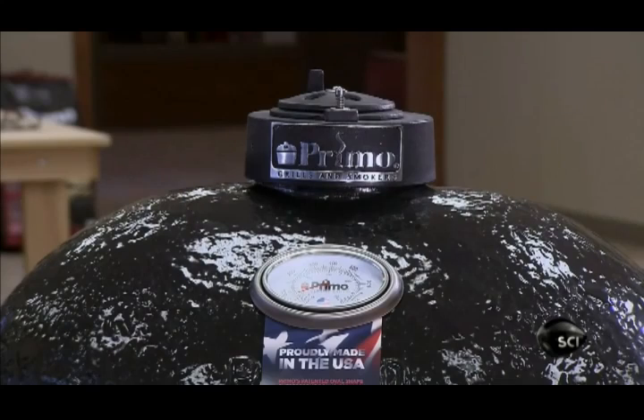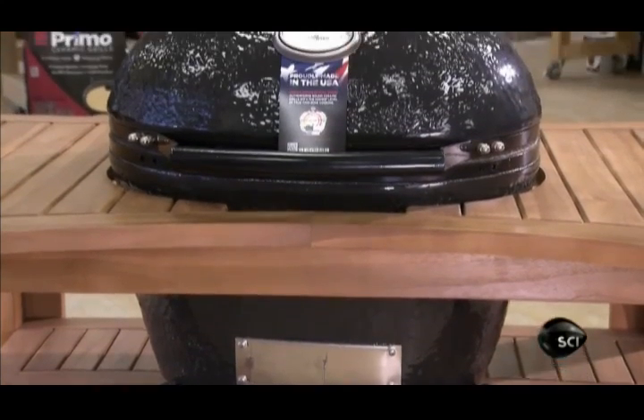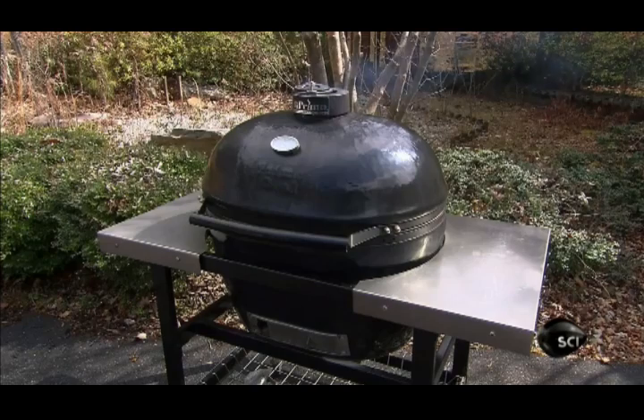After lighting the charcoal, you adjust the air flow with the draft door and top vent. To shut down the grill, you fully close the draft door and top vent, to cut off the air supply and extinguish the fire.